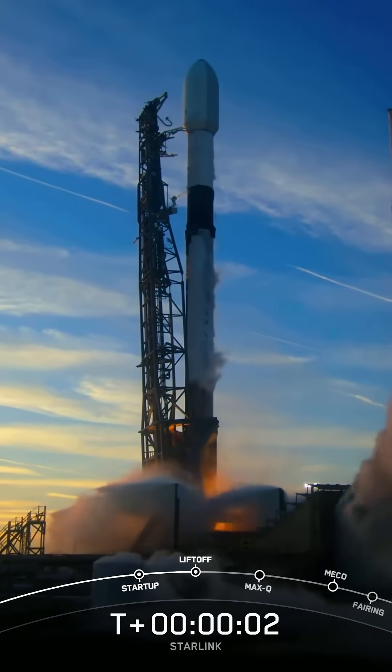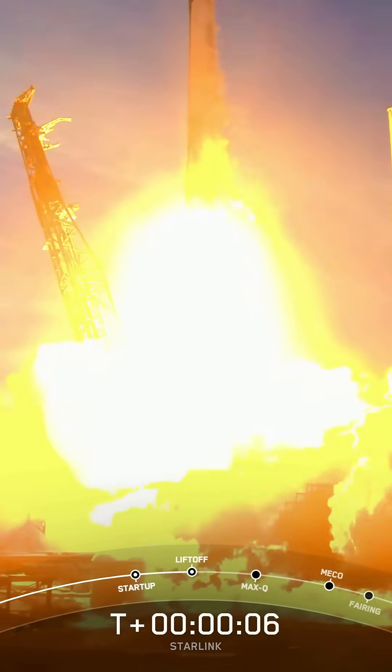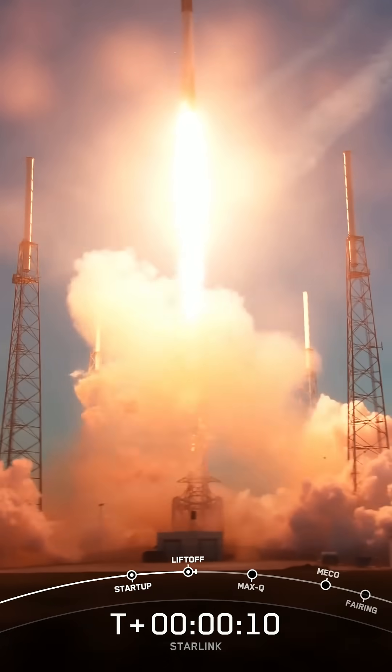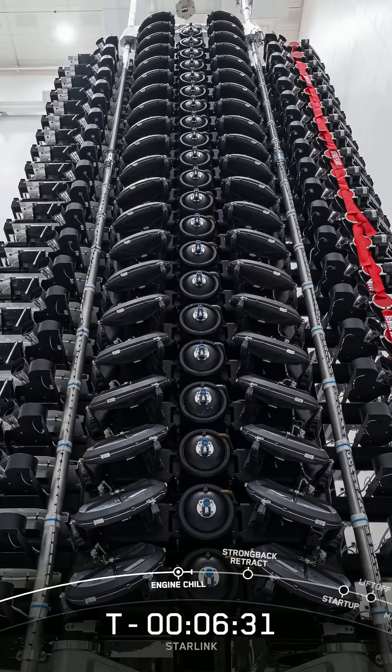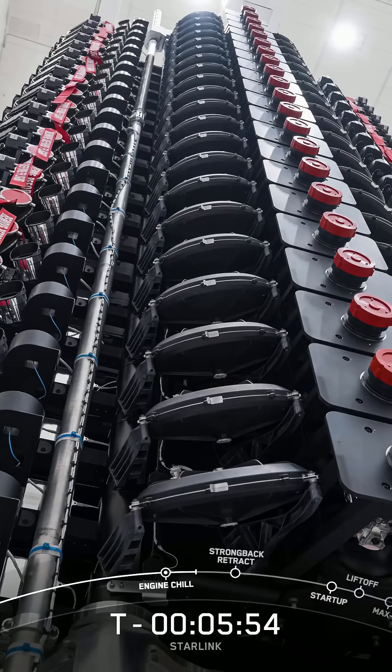Yesterday SpaceX launched Starlink Group 6-1. This was their first block of mini Starlink V2 satellites. That comes with a change in design, adding a few new features and a new deployment system which doesn't leave the tension rods floating as debris in space.